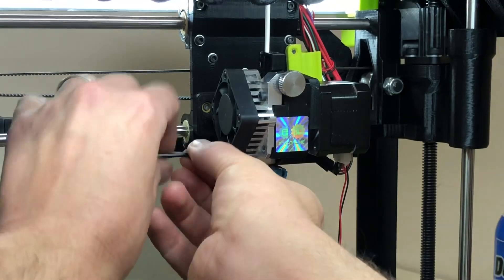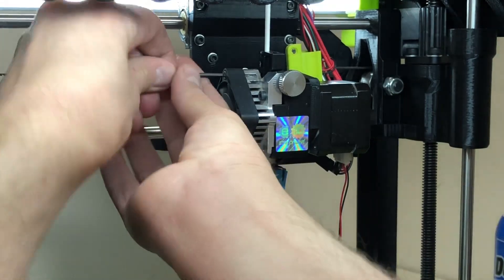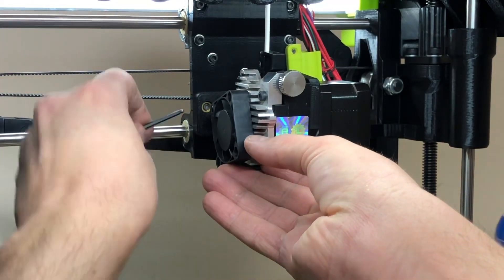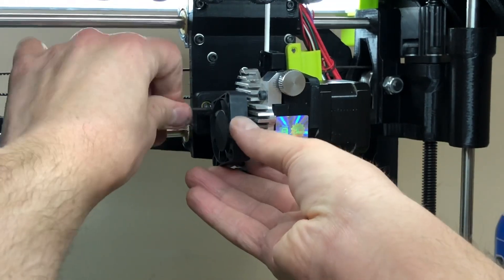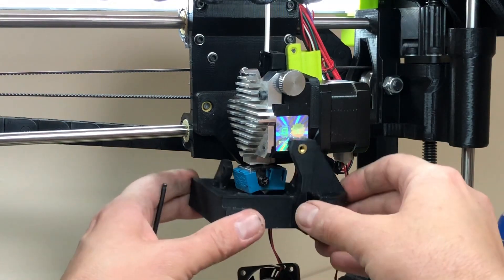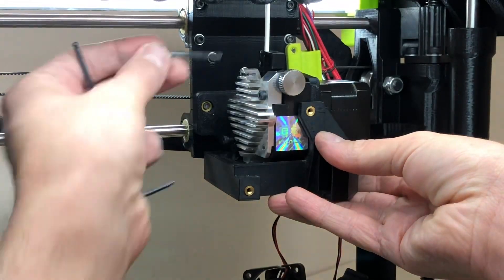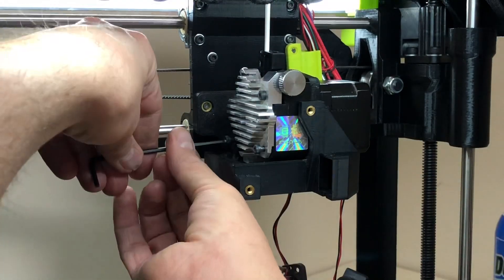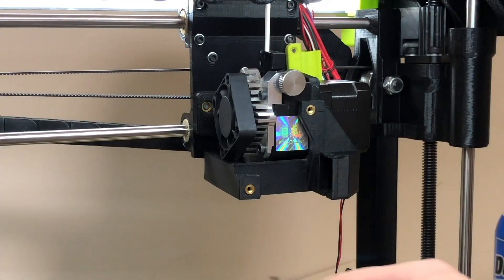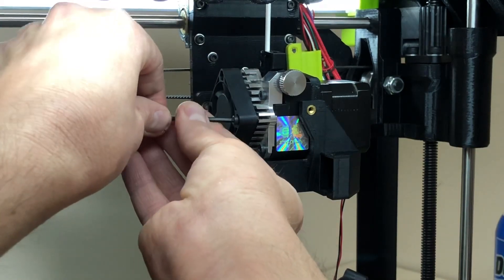If you have trouble putting the shroud back on, you can remove the heat brake fan by removing four screws — they're all the same length, just keep them together. On LulzBot Aero extruders, the front screw has a red wire connected to it. Make sure that when you take it apart and put it back together, that red wire ends up underneath the screw head and the wire routes between the cooling blades. This is used for bed leveling.